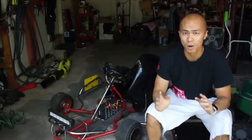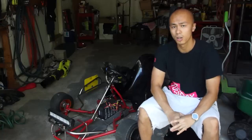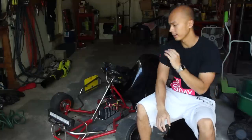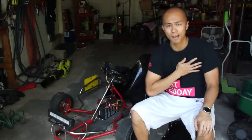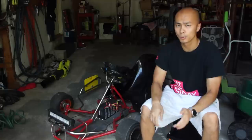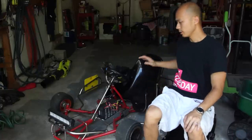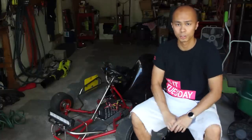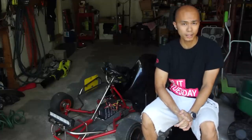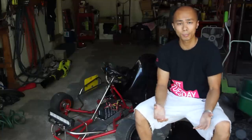Hey, what's going on guys, it's Zed. Today I'm going to answer all your questions about my electric go-kart. This video is really long overdue — I promised you guys I'd make a video detailing this electric go-kart for a while now and just haven't been able to get around to it, so I apologize for that. I'm here today to answer all the questions I've been getting on YouTube about this electric go-kart.